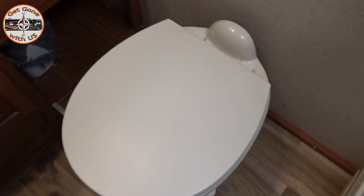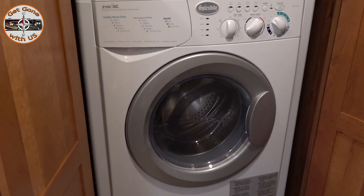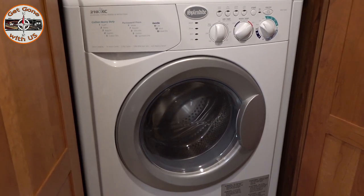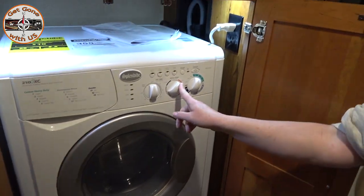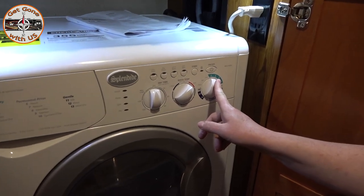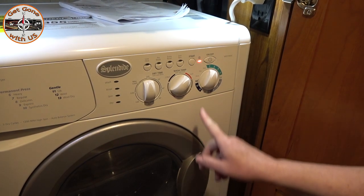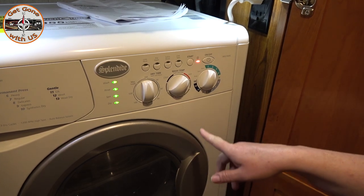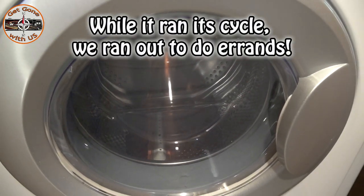The very last thing we have to do before sanitizing — unless you don't have one of these — is run a wash cycle with nothing in it to get all the pink antifreeze out of the washing machine and let us know it's still working fine. We're just going to run a load on hot. You can see the antifreeze filling up and draining from the lines to the washing machine. We'll let it run through a full cycle.